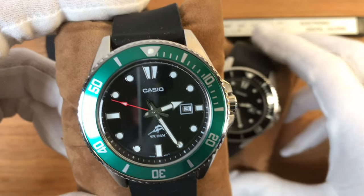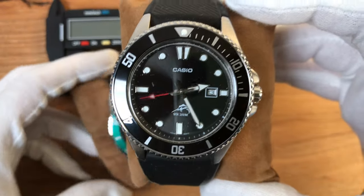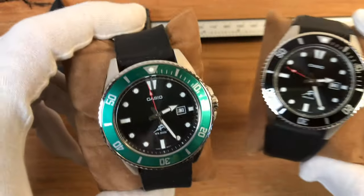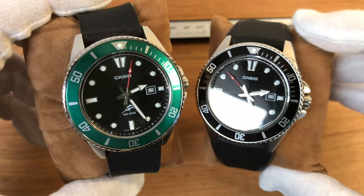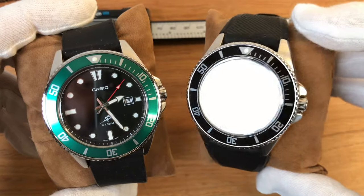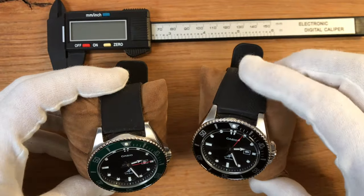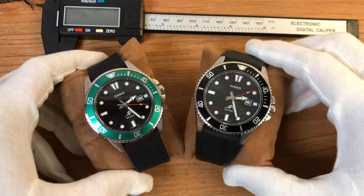If you have a look at these two models of the same exact watch, the only thing that changes is the rotating bezel. You'll notice something strange going on with the crystal and also something peculiar with the strap, and I'm going to tell you both of these things in just a second.